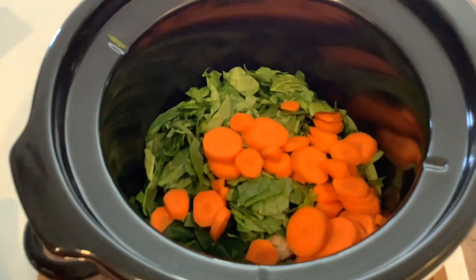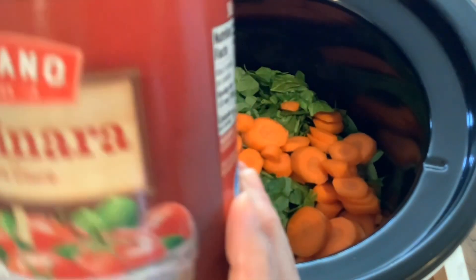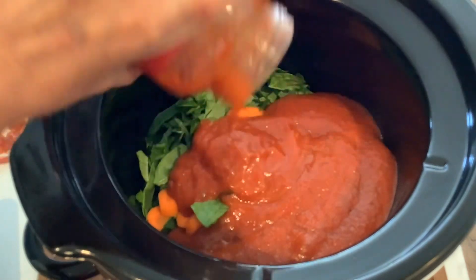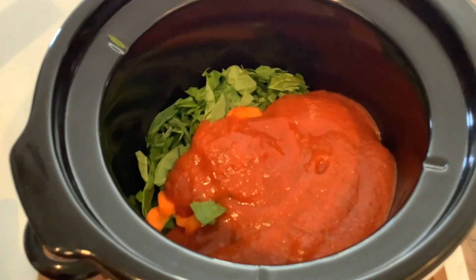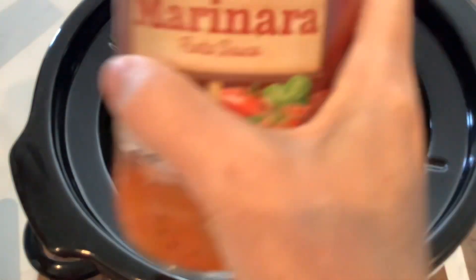I'm going to add in a jar of marinara sauce — it's about 24 ounces. Then I'm going to add a little bit of chicken broth into the jar and shake it up so we don't waste any of the sauce. Shake, shake, shake your jar. There we go — throw that in.